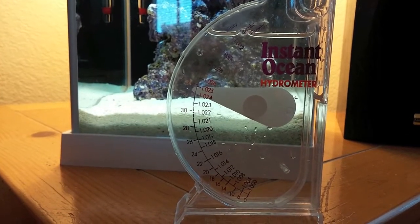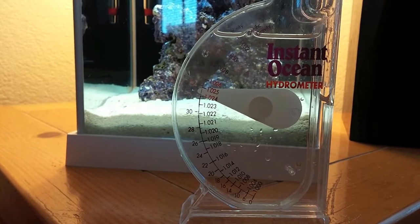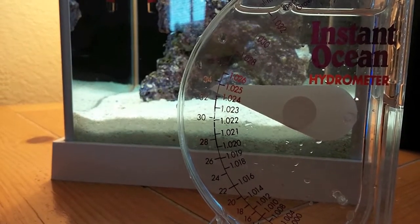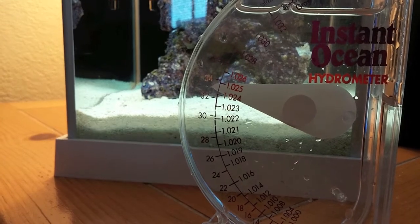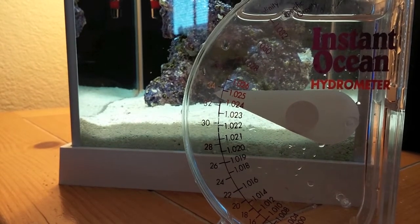One of the things I wanted to check here, while I've got the top open and I'm digging around in the tank, is just to check the salinity. It looks good. With such a small tank you want to keep a close eye on this, because once you get evaporation it can very easily increase quite quickly.